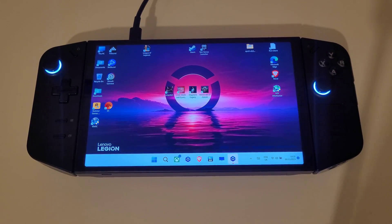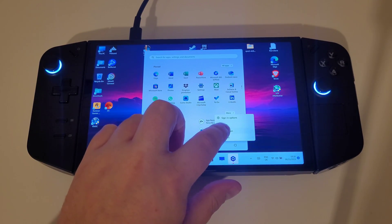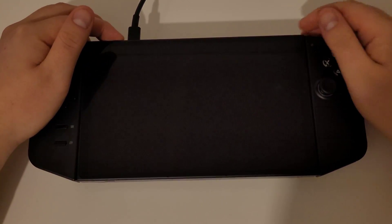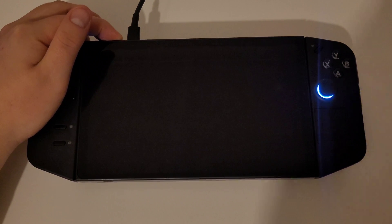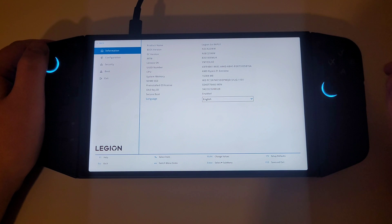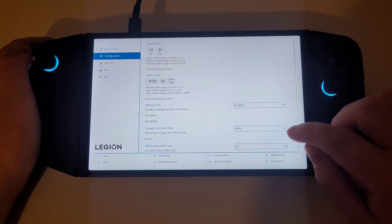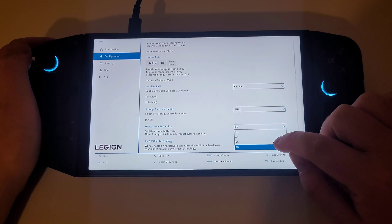For now, let's check out what's been added to the BIOS by pressing start and shutdown. With your Legion Go fully off, hold the volume up button and just press power once to access the BIOS. Press BIOS setup, then more settings, and if we go to configuration, under the UMA frame buffer size, we can see that we now have a 6GB option available.